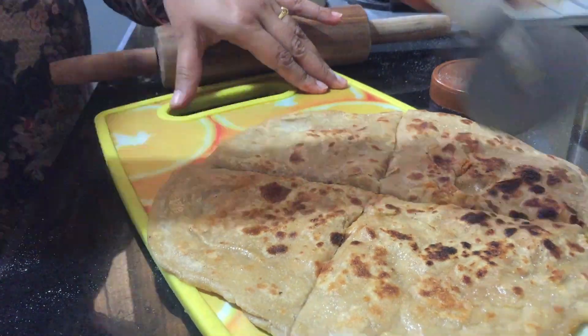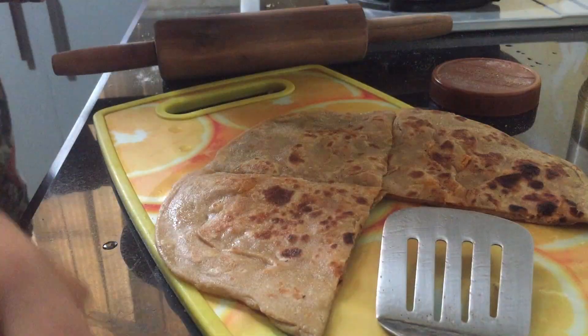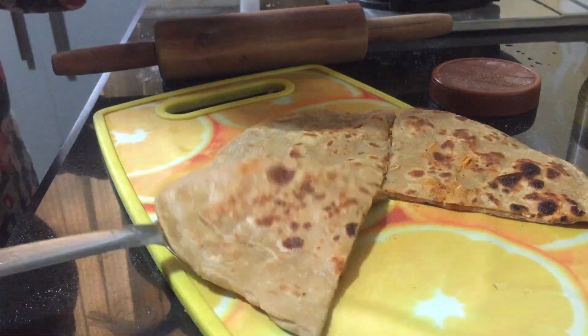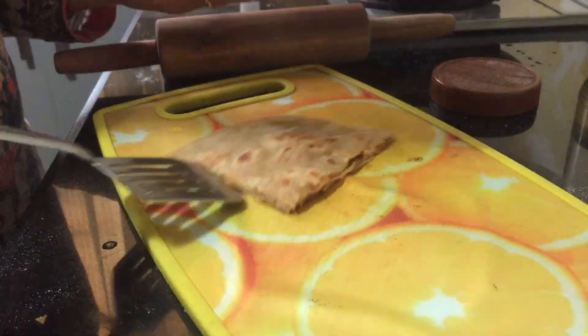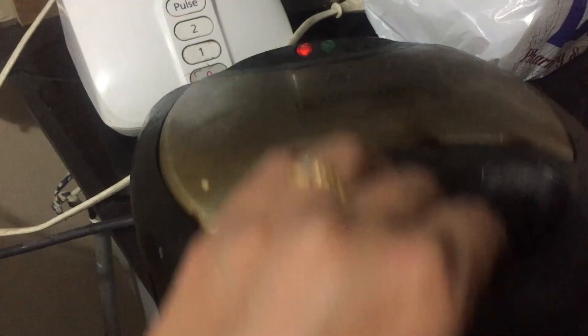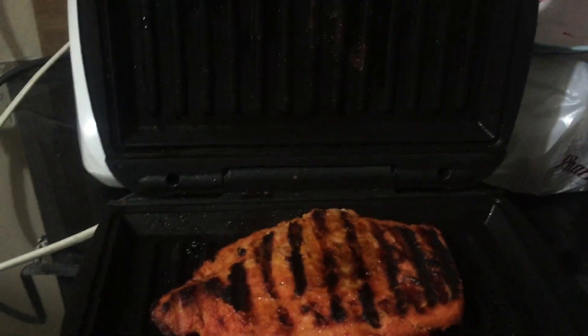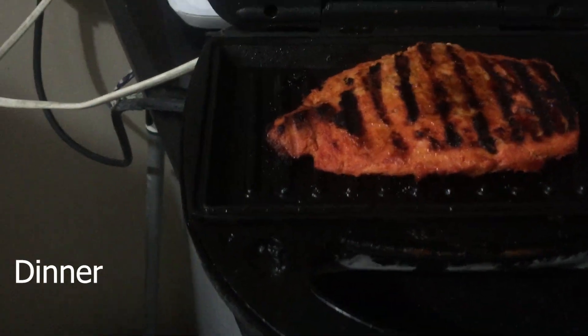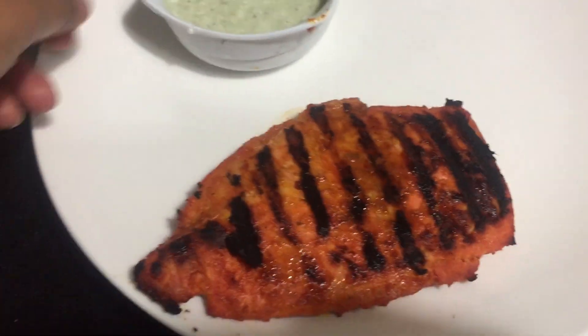I cut the cheese paratha with the pizza cutter. It cuts easily and doesn't take time. I prepare the chicken steak in the sandwich maker. Cooking time is about 2 minutes — it is very fast. Look how good the grill marks are!